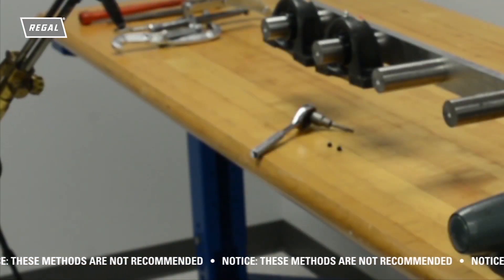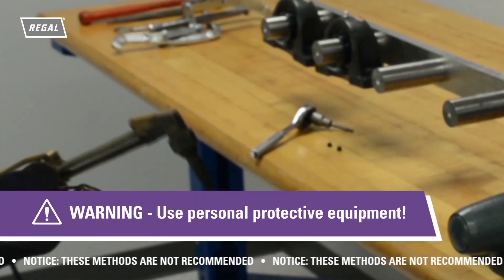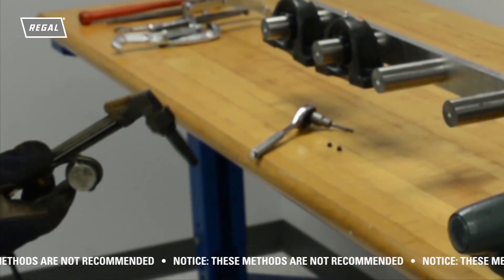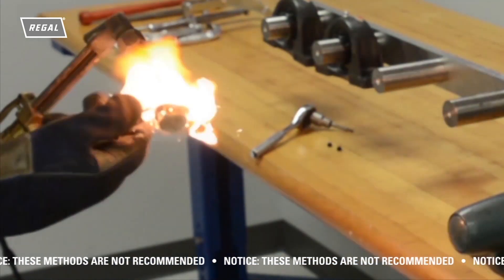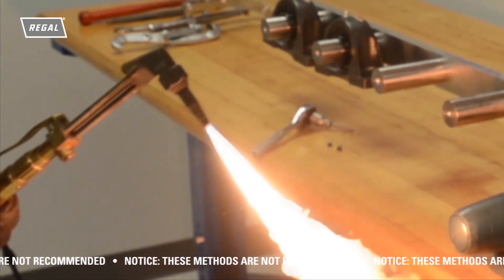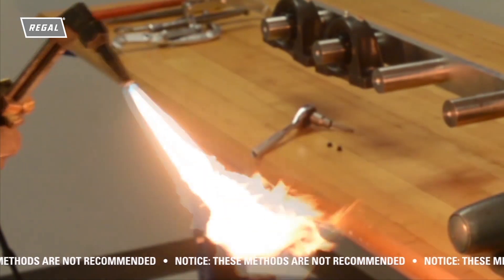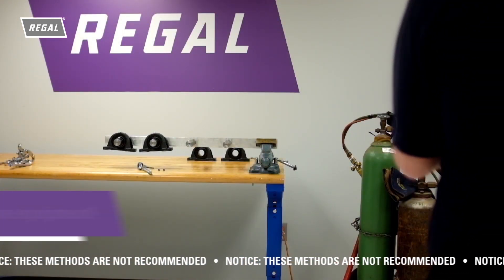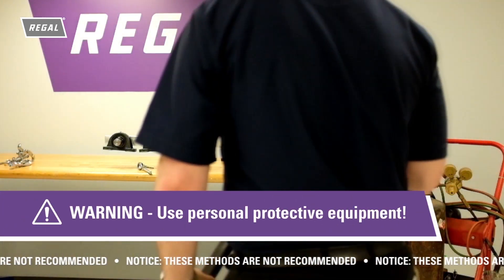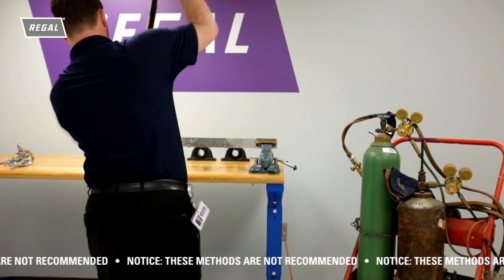An acetylene torch — for some the tool of choice to remove a mounted ball bearing, and referred to as the blue wrench because of the color of the flame — is used to cut through the housing and bearing for removal of the shaft. If not careful, damage to the shaft or surrounding equipment can occur. Not a recommended method for bearing removal, but when all else fails and frustration sets in, sometimes nothing is better than a really big hammer.